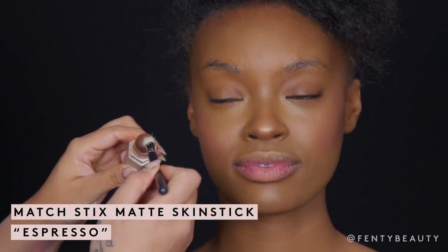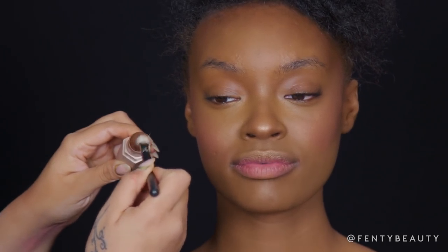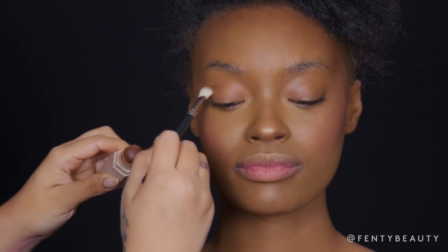Now we're moving on to the eyes. I'm going to contour the eyes using our Match Dix Matte in Espresso. I'm going to take a tapered eyeshadow brush, dip into the Espresso, and go right on the crease of the eyes.